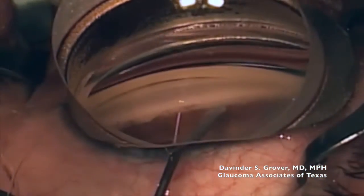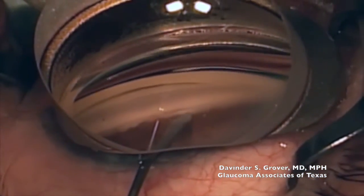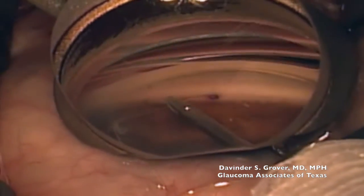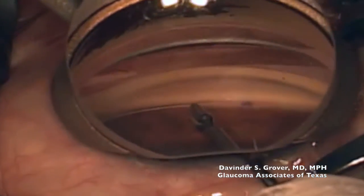After creating a goniotomy, Schlemm's canal is cannulated using an ab-interno approach. One can see the ink-marked tip through the trabecular meshwork.